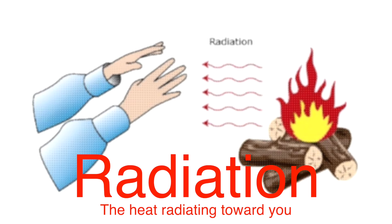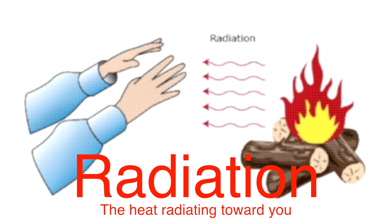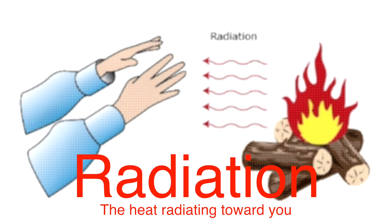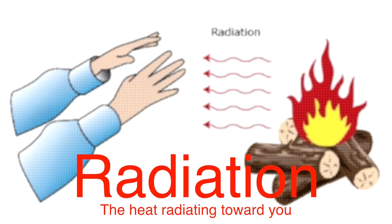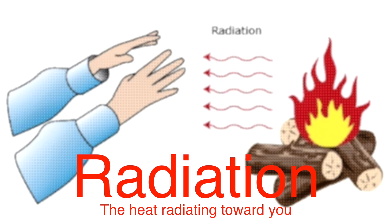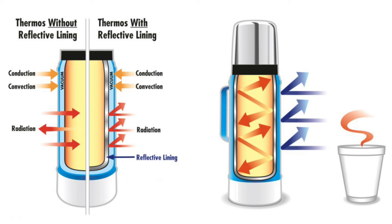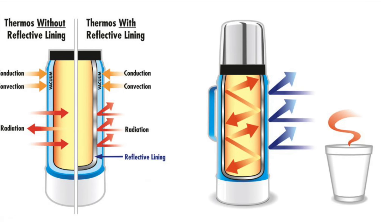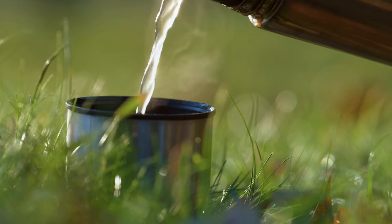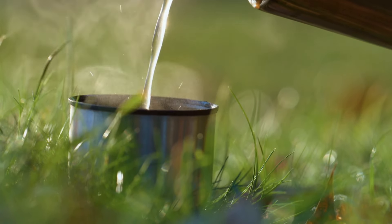Finally, there's radiation. This one might sound like science fiction, but it's just another natural way heat moves. You've felt it any time you've stood near a fire and felt the warmth on your skin — that's heat radiating toward you. Now, thermos flasks are built with materials like shiny reflective coatings on the inner walls that bounce this radiant heat back into the flask. If your coffee's giving off heat, it's reflected right back in, helping to keep it warm longer.